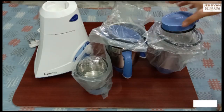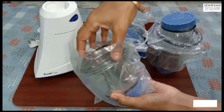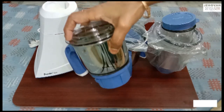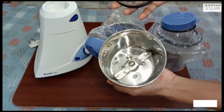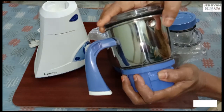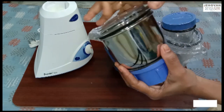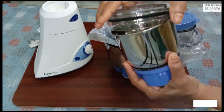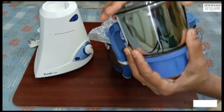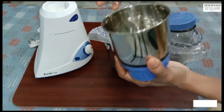Let me show you what comes in the box. We have a warranty card and a 1-year warranty, plus an instructions book. We have 3 jars: a medium size, a small size, and a large size. We also have a stainless steel blade.